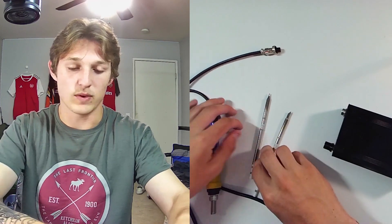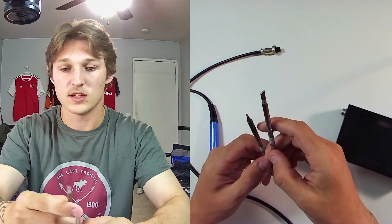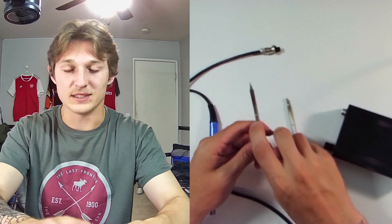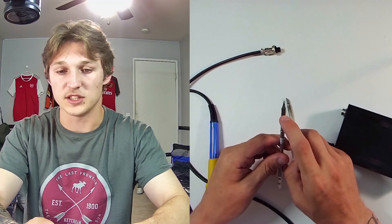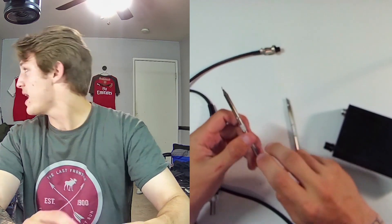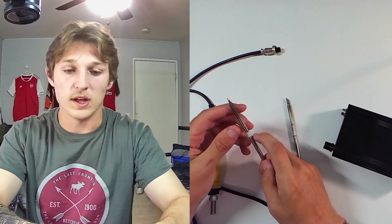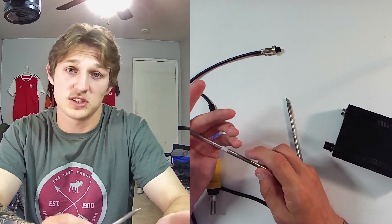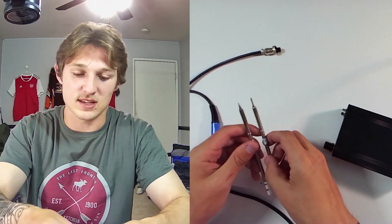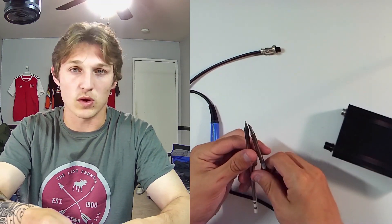What else comes with it: we have a K soldering tip, as well as a D16, which I mainly use, just because it's been the most practical for the types of projects I throw at it. There's also a JL02, which — I won't lie to you — I lost. I can't really do anything about that. But other than that, I just have these two, and I don't solder as much anymore, but when I did, these two were more than enough.